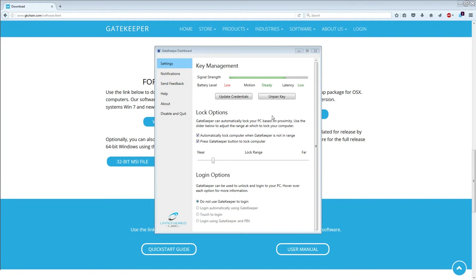Alright, once you have this downloaded, this is the program itself for the Gatekeeper. At the top here you can see there's a signal strength indicator. And next, you can see it will give you the battery level of the Gatekeeper, the motion of it, and it will tell you the latency of the signal.